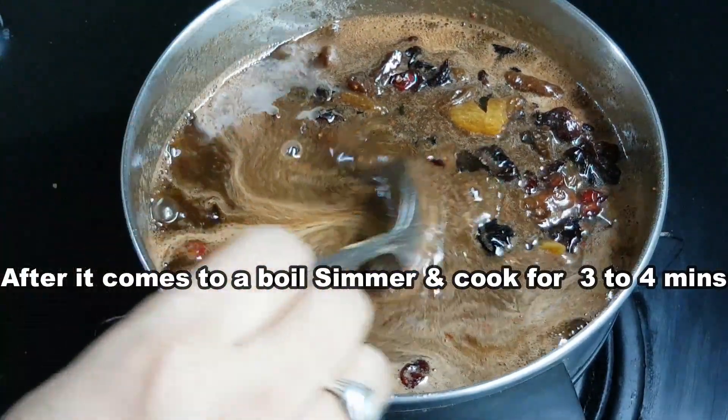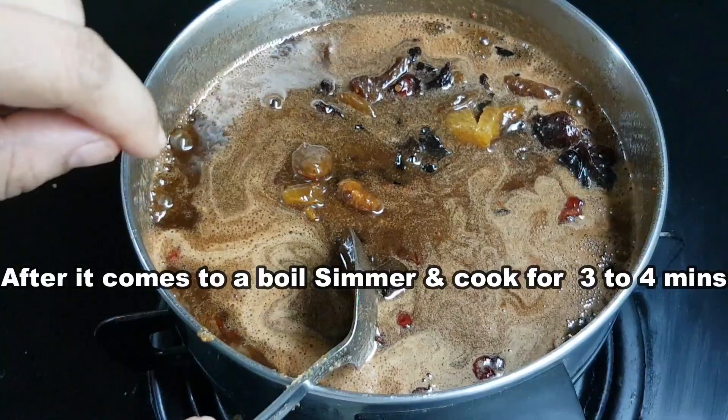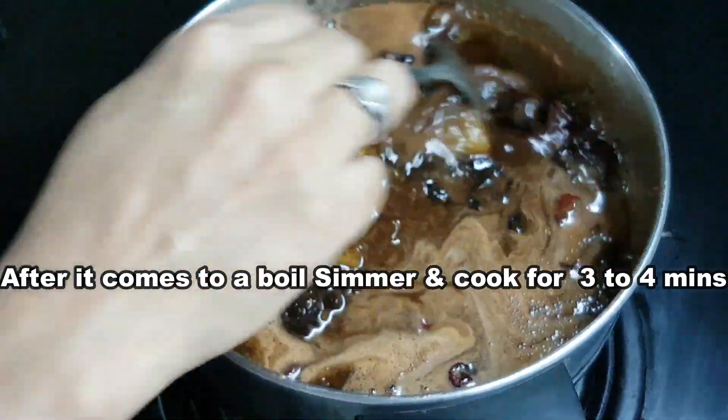When you boil it, you will boil it for 3 to 4 minutes.